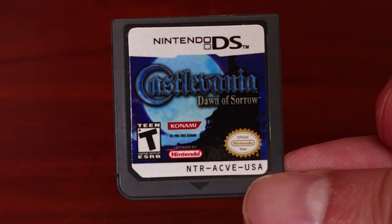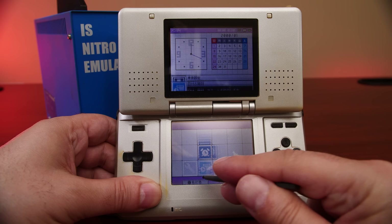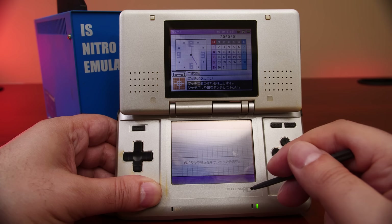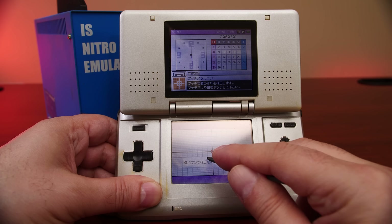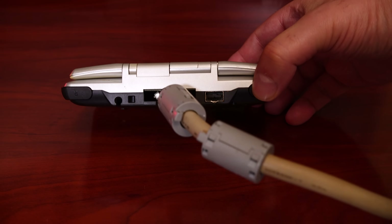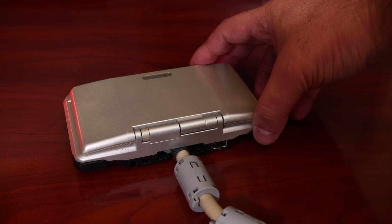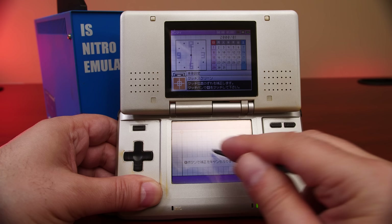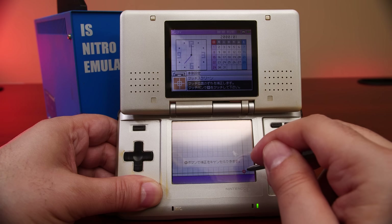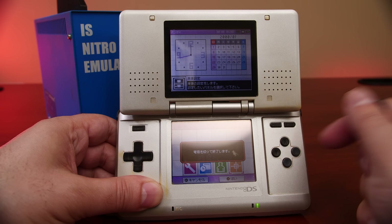If you take a look at any Nintendo DS retail cartridge, each is coded with the letters NTR. The last word, EMULATOR, is interesting — there's no actual emulation going on with this hardware. It's really there to signify that this hardware is used to replicate or emulate real hardware, which is an interesting choice of words, especially for Nintendo. Hardwired to the blue box is a Nintendo DS which looks exactly like a retail DS, but its functionality is completely different. Its purpose is to test code and ensure that DS-specific features like the touch screen or microphone are working as intended.